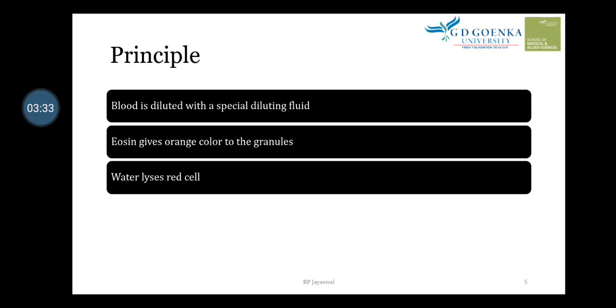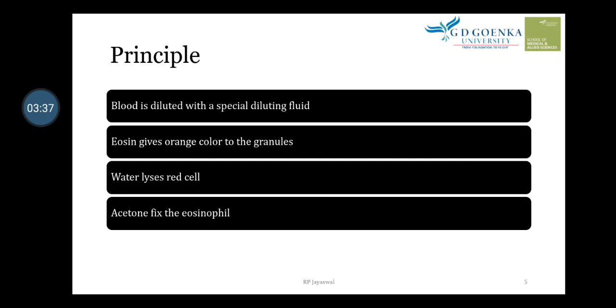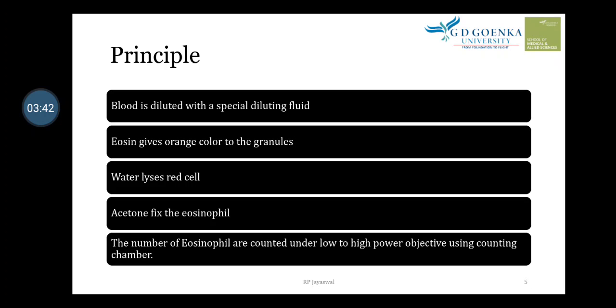Water present in the reagent lyses the red cells, and acetone fixes the eosinophils — so acetone has a fixative role. The number of eosinophils are then counted under high power objective using the counting chamber.